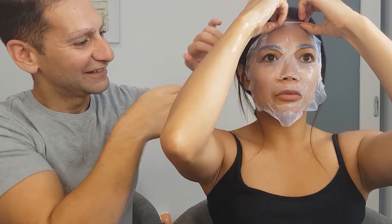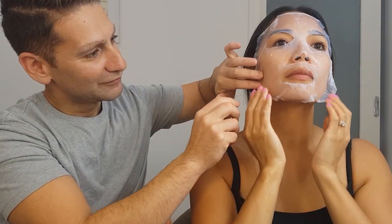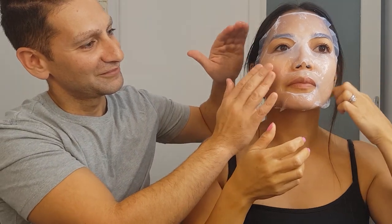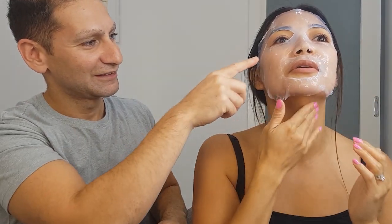It's very, very cold. I'm going to make sure it covers my whole face. I've got my mouth covered — oh wow, yeah, actually it feels really nice.